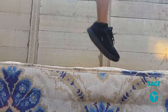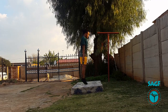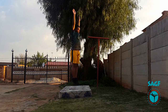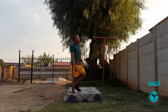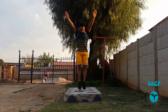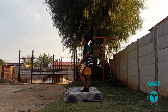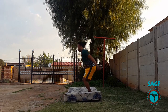Now that we've perfected all our drills off the mattress, we're going to transfer it onto the mattress, starting with the stretch jumps. When practicing our positions on the mattress, we're going to add stretch jumps after each position to prepare ourselves for the sequence that we will do later.